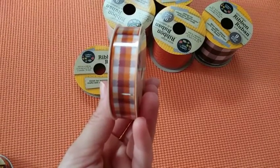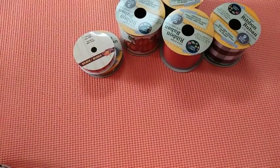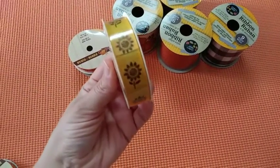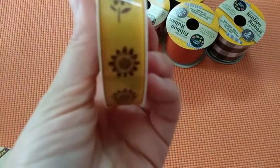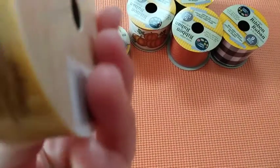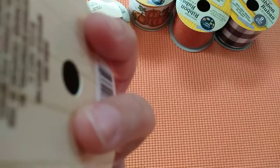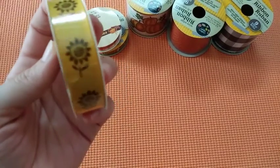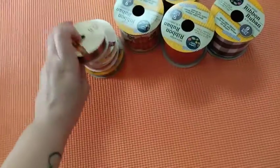The stripe one has like an orange, kind of a burgundy color, and white — a nice cute color. And my favorite one is this sunflower one — look how cute is that! It's beautiful. I think the sunflowers are brown; they have a little bit of glitter or some shiny stuff on them. And then the last one has maple leaves and the ribbon is brown.